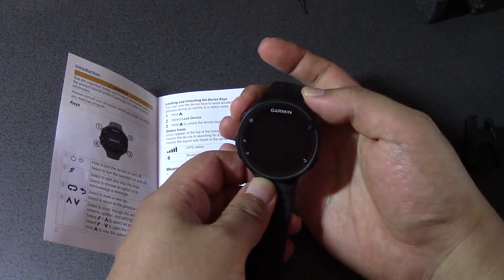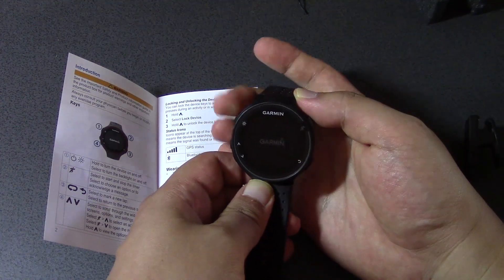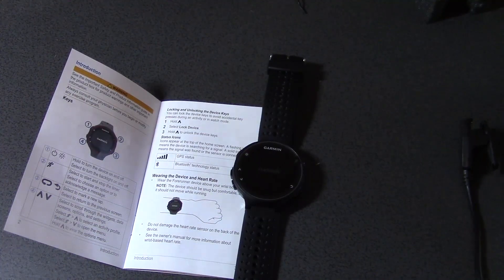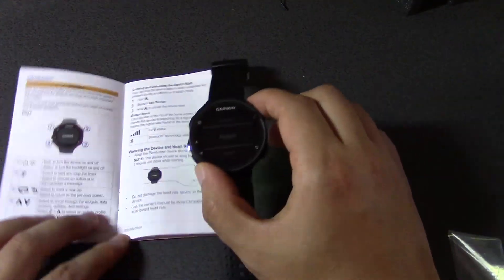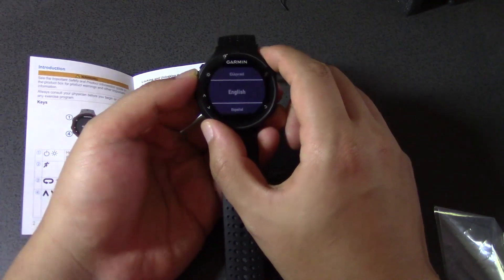Let's now hold this down again to turn it on. Okay, so now it's turning itself on. It vibrates a bit when it's turned on.